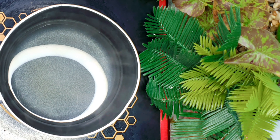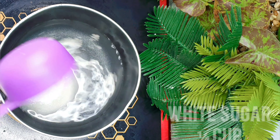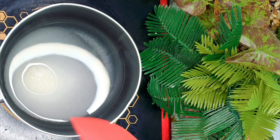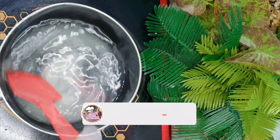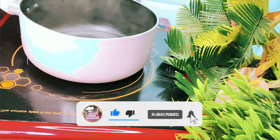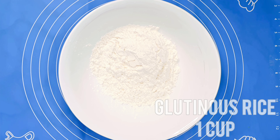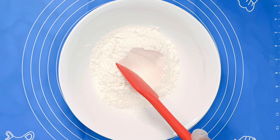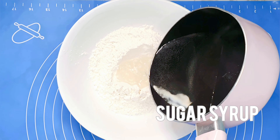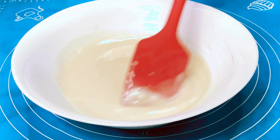Then we'll proceed to making the dough. In a small saucepan, put 160 ml water with ¼ cup white sugar until the sugar dissolves and water is boiling. In a larger bowl with 1 cup of glutinous rice, we'll use a spatula to create a small well in the center. Pour the sugar syrup into the well and stir for 5 minutes until the mixture is well combined — no lumps.